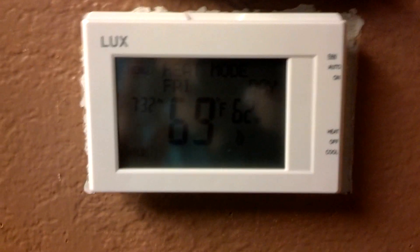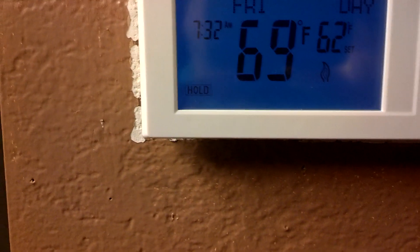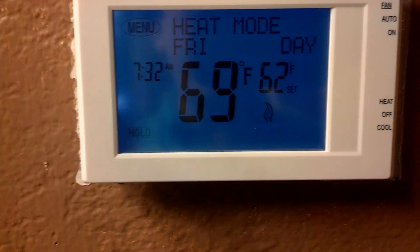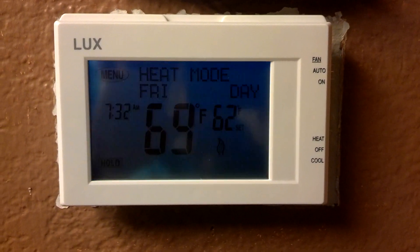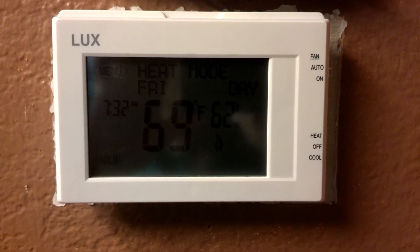Yesterday I replaced it with this Lux 9600 TX model — it's a touchscreen thermostat. I got this from Lowe's after comparing it with the Honeywell, which is well known, but this one has the touchscreen feature and is 7-day programmable. I also checked reviews on Amazon and it got great reviews. It's only $59, which I think is a great deal.